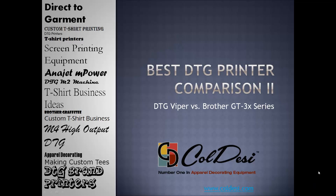Hello, and thanks for tuning in to another Best DTG Printer Comparison from Koldesi. Today we're going to talk about the differences between the DTG Viper and compare that to the Brother GT3X Series — that includes the GT341, the 361, and the 381 — and you'll see how the DTG Viper stacks up to all of those.